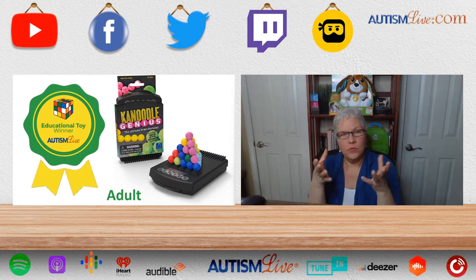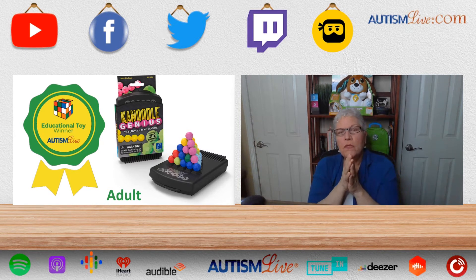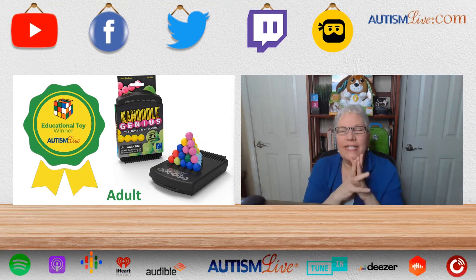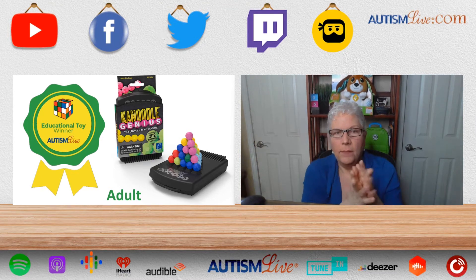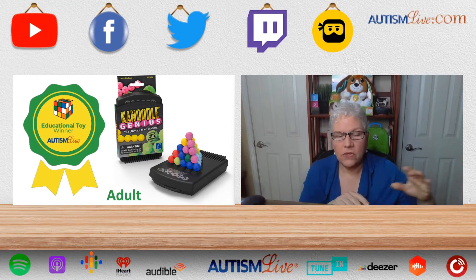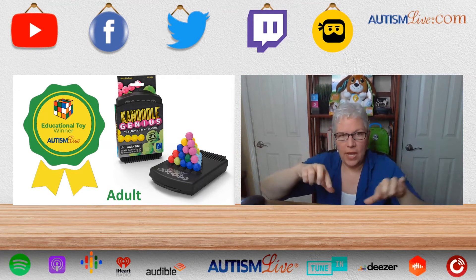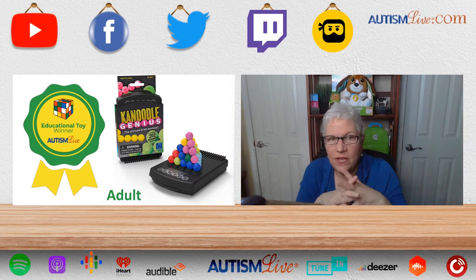So this is a puzzle and it comes with this great carrying case, and you see these balls. It's sort of like Tetris 3D because there is a booklet that comes with it, and they say solve this puzzle. It'll show the different shapes with the balls and it says start here, and then you have to fill it out to make the rest of it.